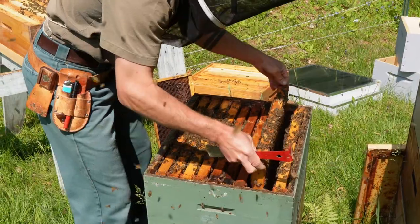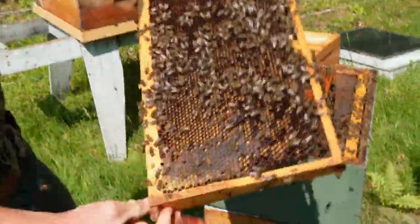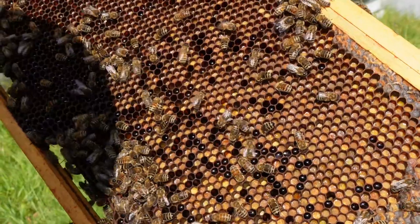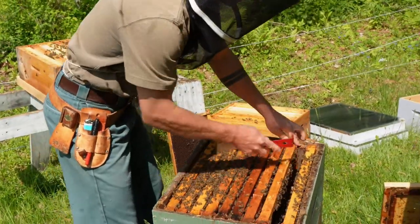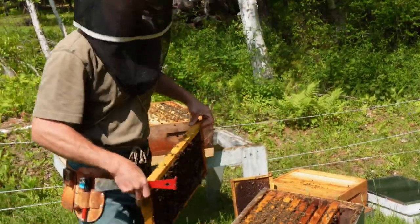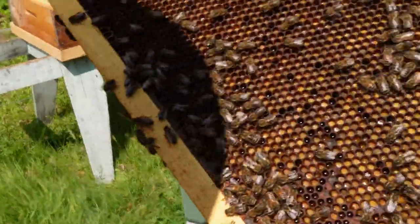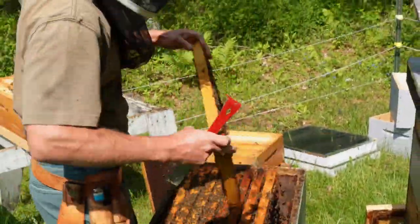One thing about queen rearing I've found is it's crucial to have a good frame of pollen next to the graft. This frame is a good example of bee bread — see how it's got that glistening shine — it's a little past what I'd like to provide as a pollen comb. But if this is the best you've got, it will work fine. This other frame has about a 70-30 ratio of bee bread to fresh packed pollen — that side has more pollen that hasn't been converted yet.